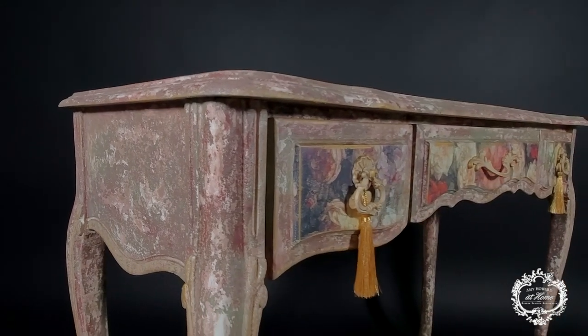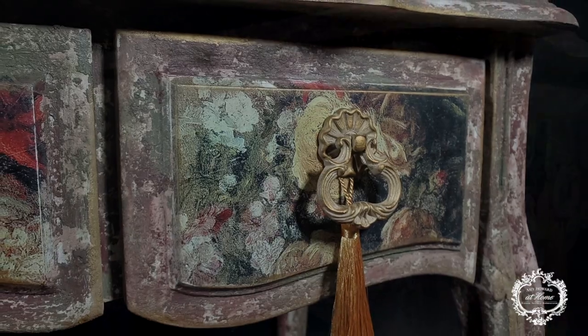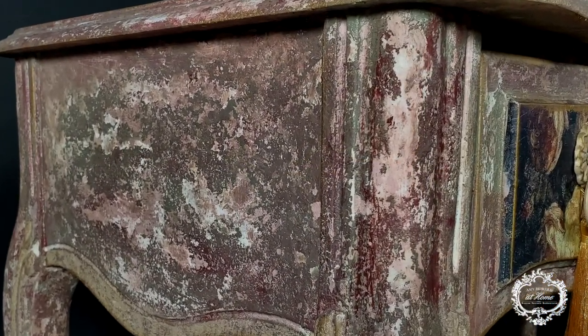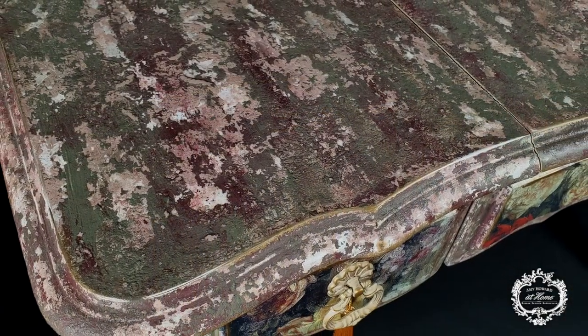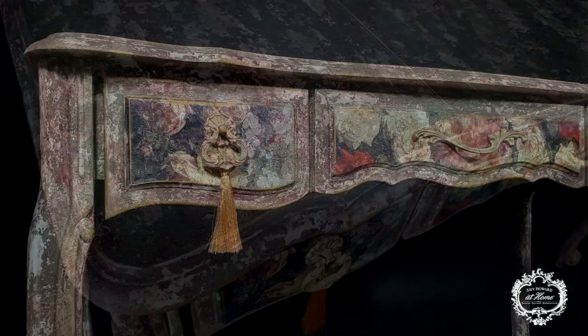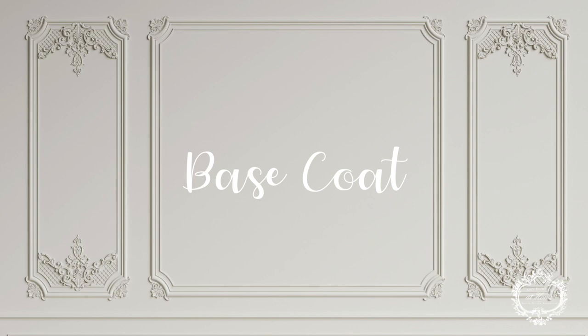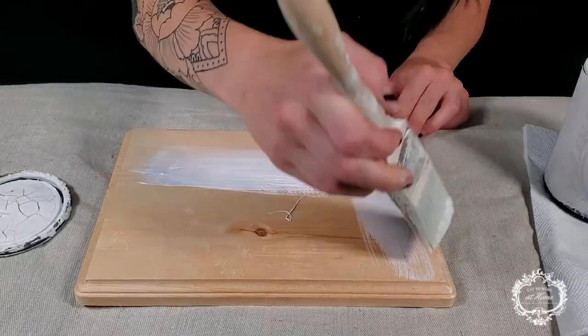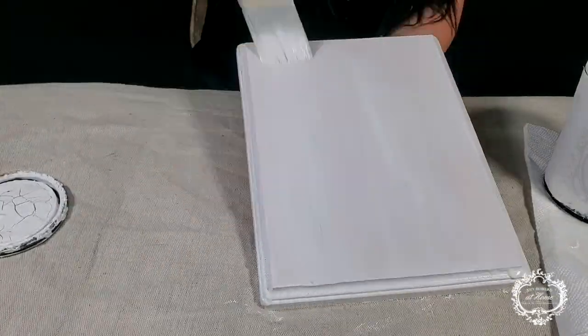Hi, this is Hannah with French Fair and today we're working on a chippy finish using five layers of cracked patina and one-step paint. I'm using light base one-step paint for my first layer on this piece — I want to be able to see little hints of that white underneath all of these layers when we're done. I'm going to use a synthetic brush and apply maybe two or three coats; your piece will determine how many coats you need to do.